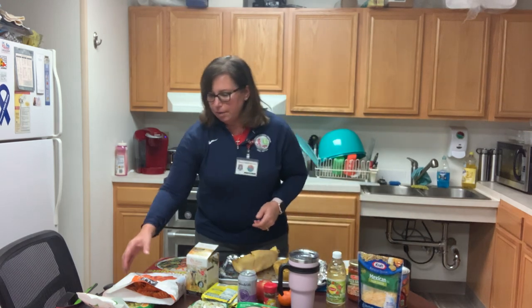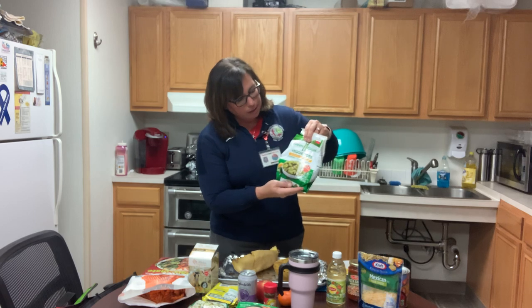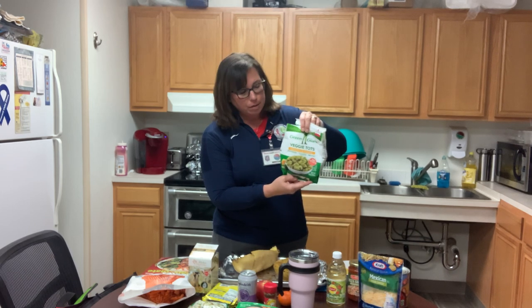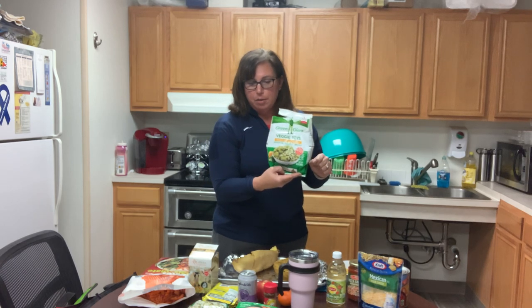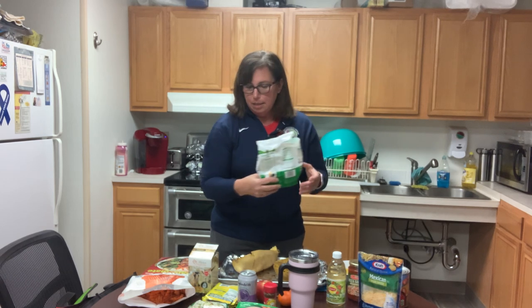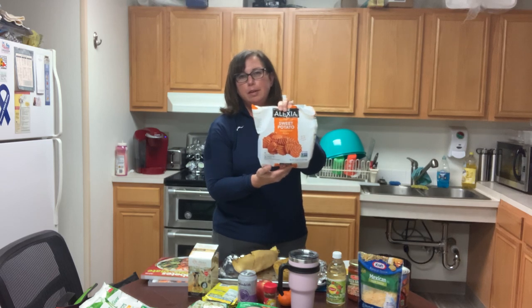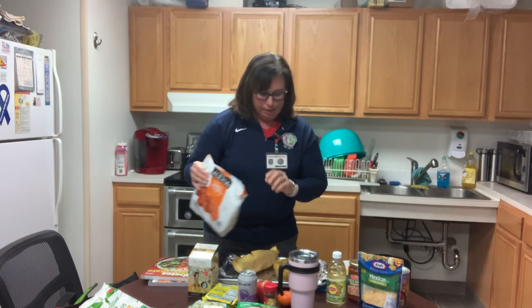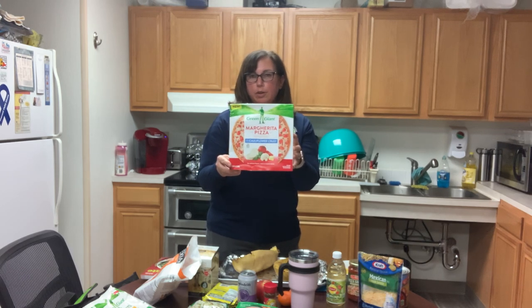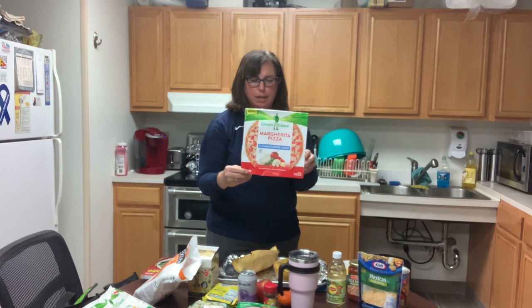Instead of having tater tots, you could also get these — they're broccoli and cheese made into the shape of a tot. Broccoli tots are what they're called. These would be good with chicken nuggets or something, and you're sneaking some vegetables in for your kids and family. They taste really good. Another option: instead of white fries, you can do sweet potato fries. And this is a cauliflower crust — it just has tomatoes and cheese on it. I haven't tried it yet, but it looks pretty good. There are a lot of ways to cut back on your carbohydrates.